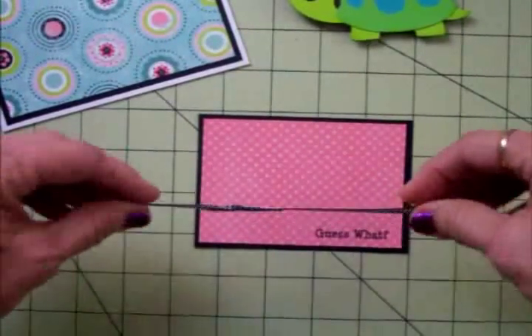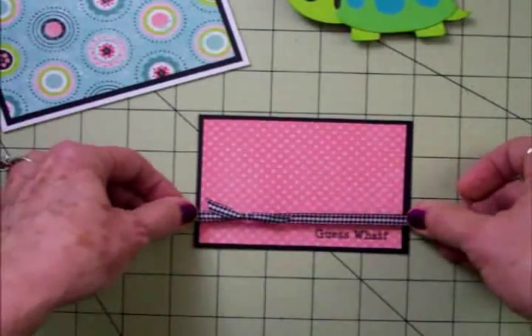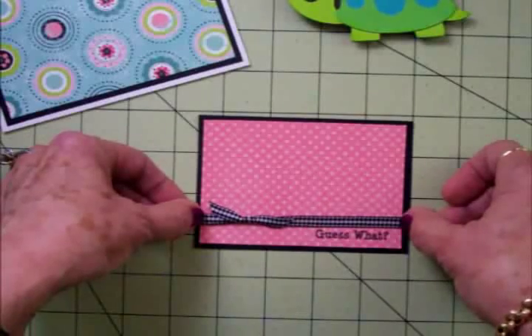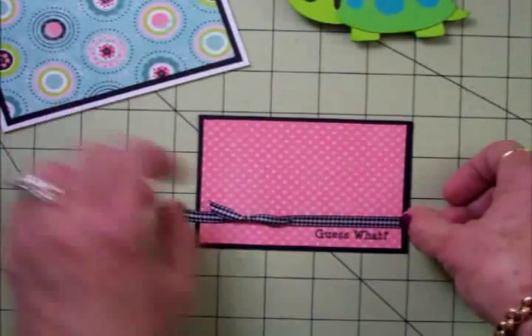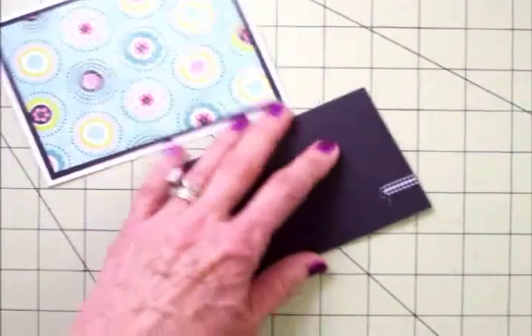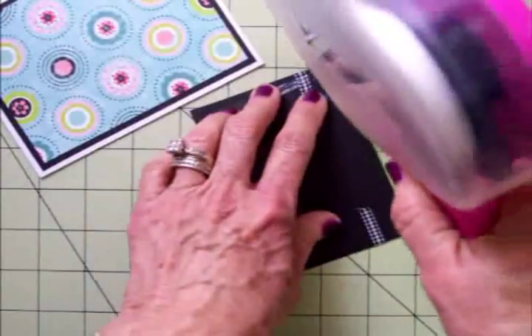I've already put some adhesive on the back of the ribbon and we're just going to put it on the front. Try to get it lined up and straight — it helps with these little polka dots. Our ribbon's on the front, and we'll go ahead and add this to the front of our card, then we're going to add the little turtle. We're almost done.